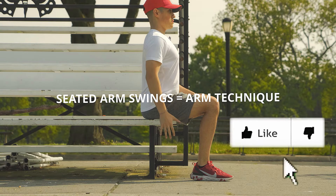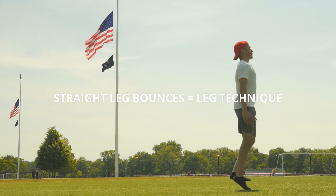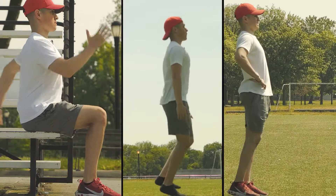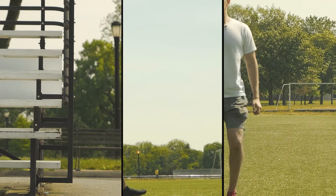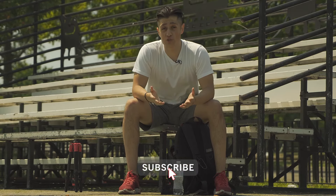To summarize: seated arm swings are going to improve your arm technique by isolating the arm movement. Straight leg bounces are going to teach you to get full extension through the leg. And the A-steps are going to improve your posture and teach you to strike correctly into the ground. For all of these drills, keep in mind that doing fewer reps with high quality technique is always better than doing lots of reps with poor technique. How you practice is how your technique will look, so make sure your practice is as perfect as possible. I think those are three of the most valuable drills you can do when learning sprint technique. If you have any other drills you recommend, feel free to drop them in the comments. And I'm interested — what are you currently working on in terms of sprint technique, or what are you struggling with? Thanks for watching, I'll see you in the next one.